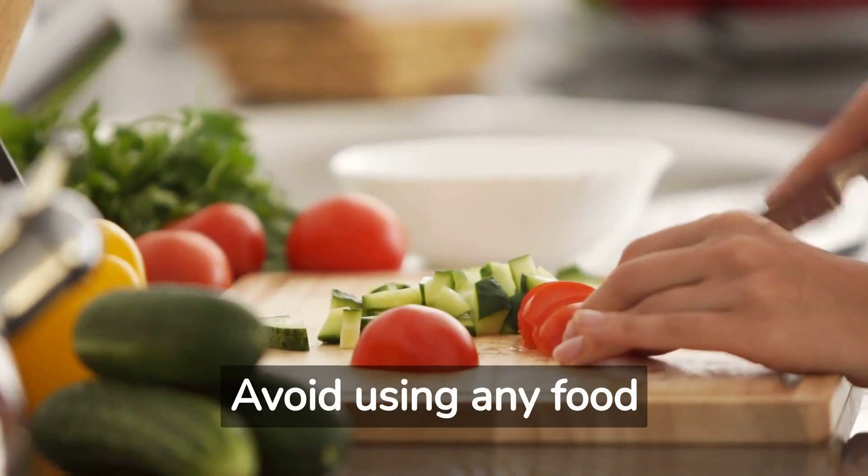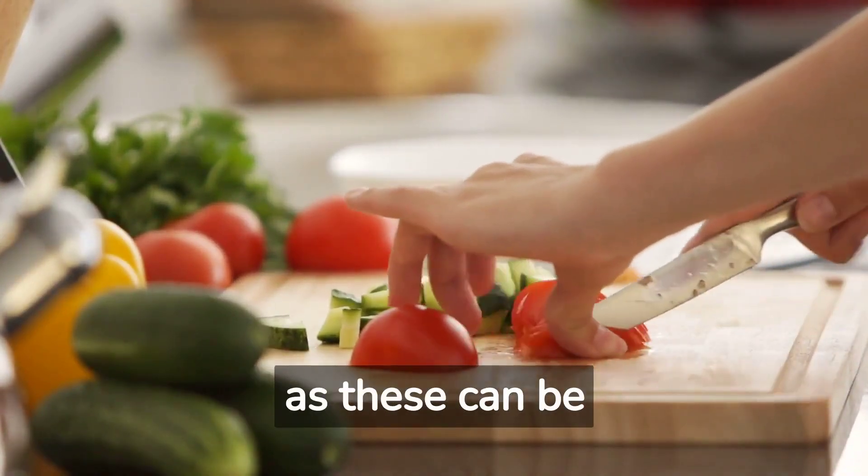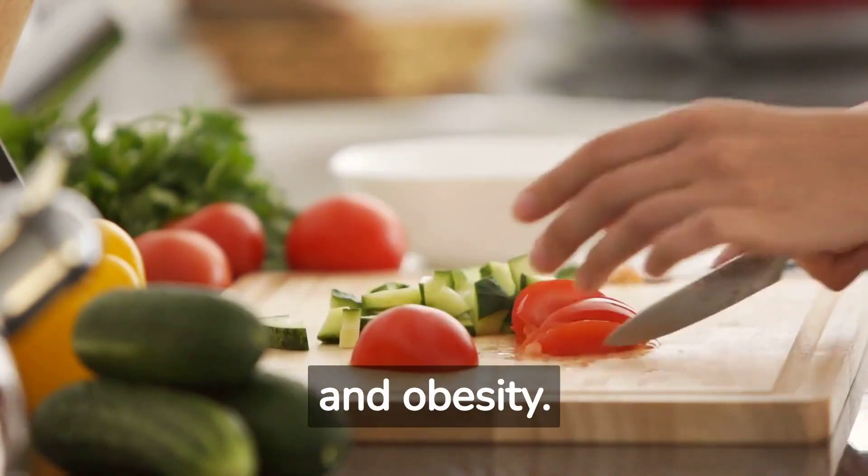Avoid using any food that contains onions or garlic and too much fatty meat, as these can be toxic and lead to digestive problems and obesity.